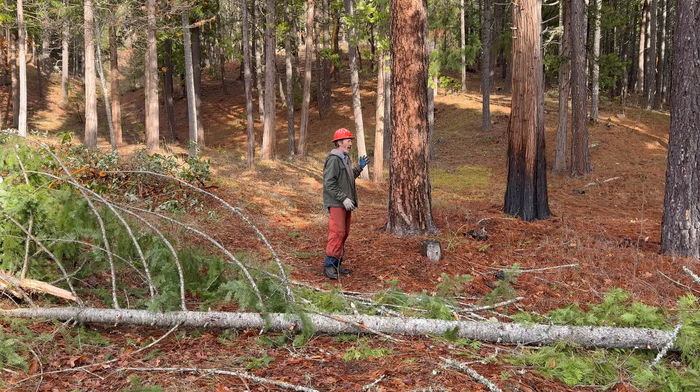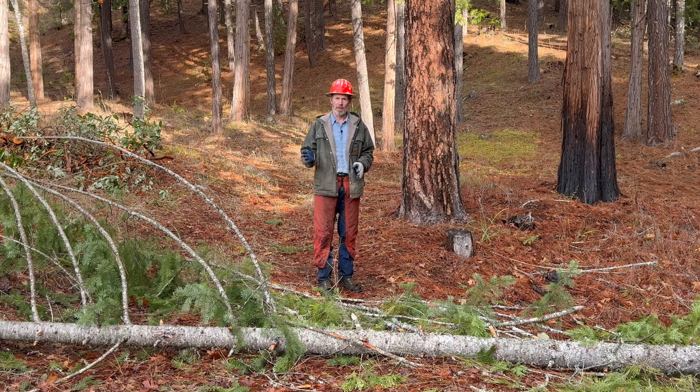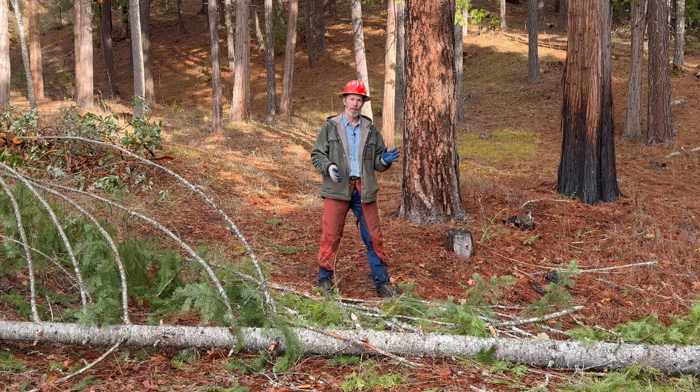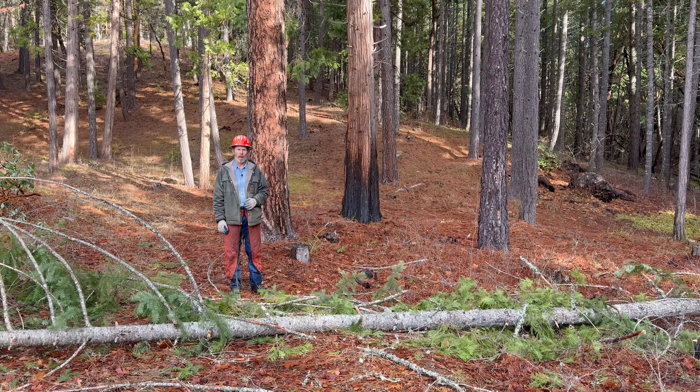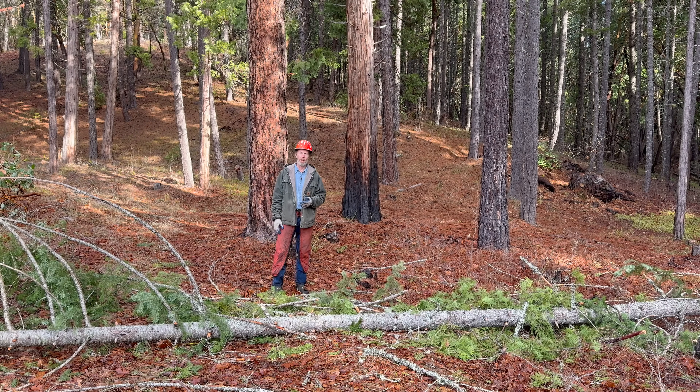The pines and the cedars don't sun scald here. The oaks don't. Madrone does in some cases. It's the Douglas fir here that are so prone to sun scald — we have to be really careful with those when thinning here. Not all Douglas fir sun scalds; it seems to be locational. The property I showed the video of the other day where they are thinning — it does sun scald there, but not as bad as it does here, so we can get away with a lot more there than we can here.